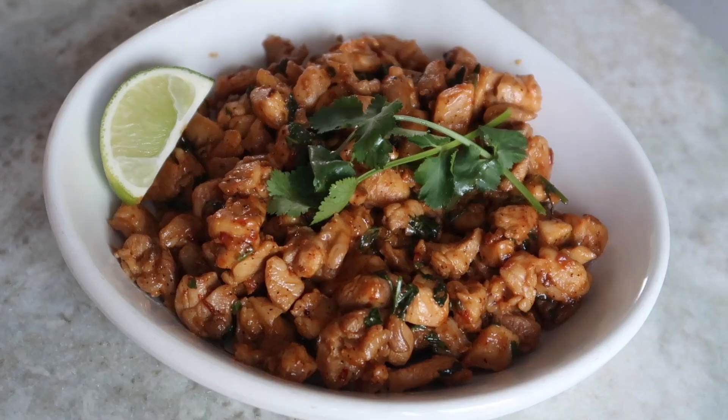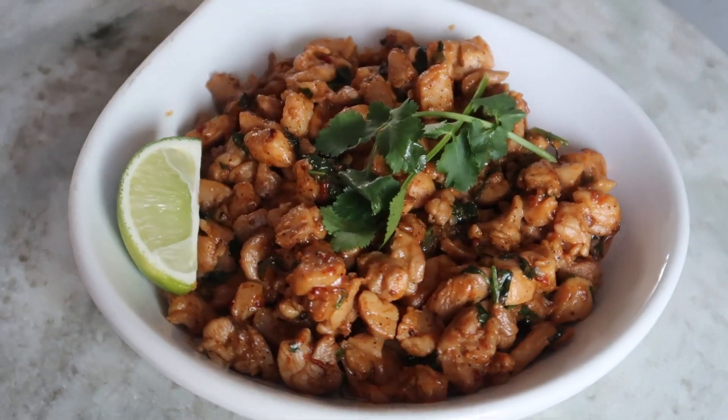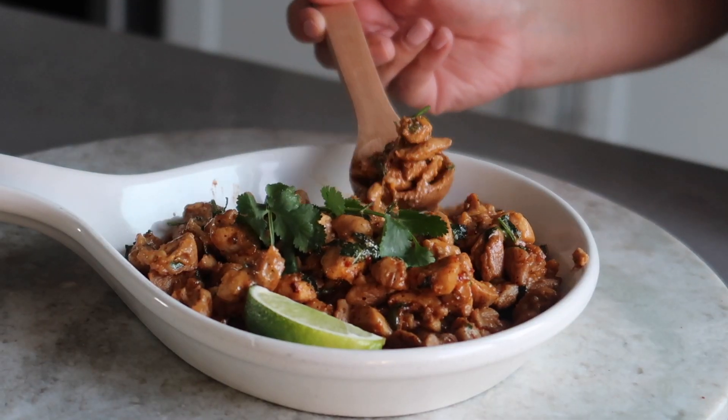The first recipe we'll be showing you today is a super popular dish at our Burma Love and Superstar restaurants — Chicken with Fresh Mint. This is a Burmese-Chinese version of the Thai dish, Larb. You can also find this recipe in our number one Amazon bestseller, the Burma Superstar Cookbook. Here's what you'll need.